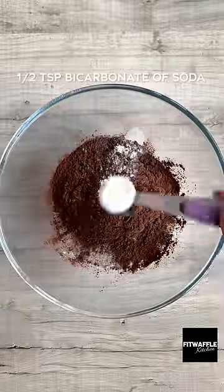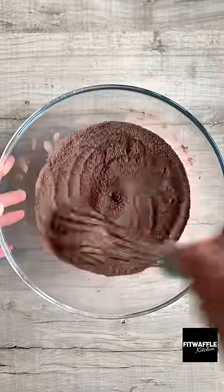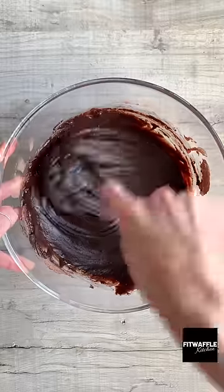Start by adding all the dry ingredients to a large bowl and whisk these together. Then add your egg, oil, milk and vanilla and mix until smooth.